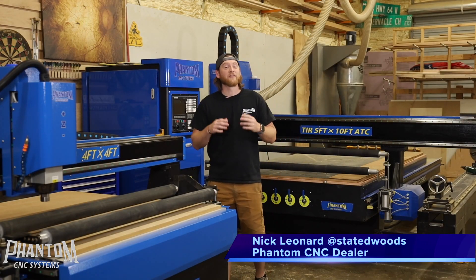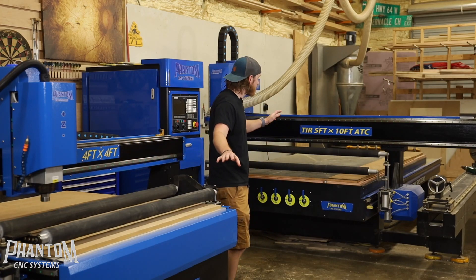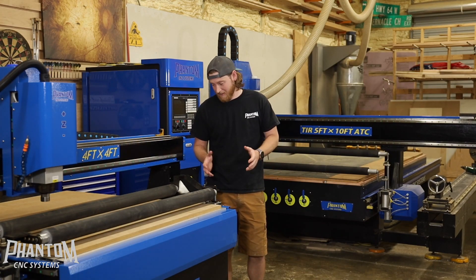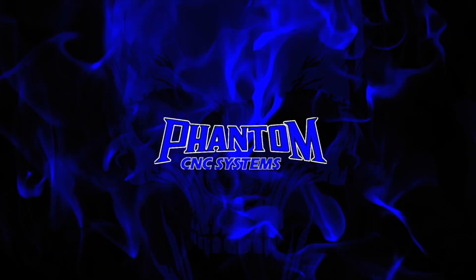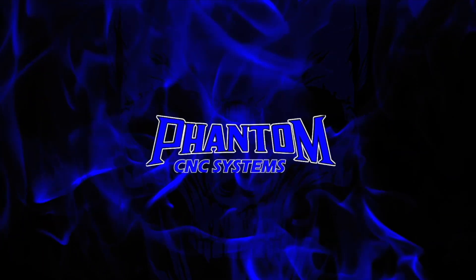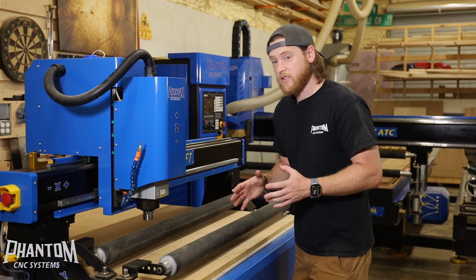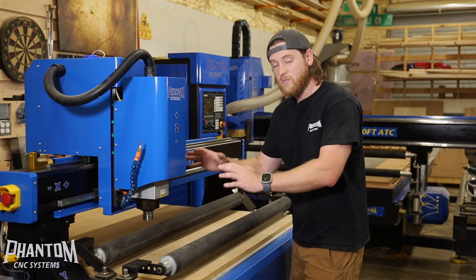Hey, my name is Nick from State of Woods Co and Phantom CNC dealer. In this video I want to dive into what these pneumatic rollers are on all of our Phantom CNC machines — one thing that we get questioned a lot and one thing that you really notice on a Phantom CNC that stands out from everybody else in the market.